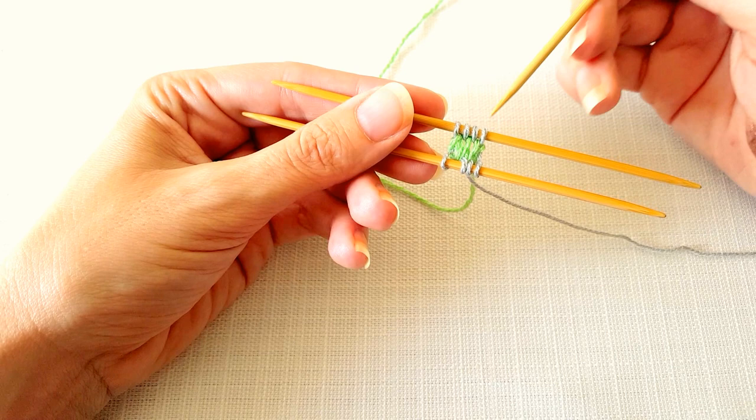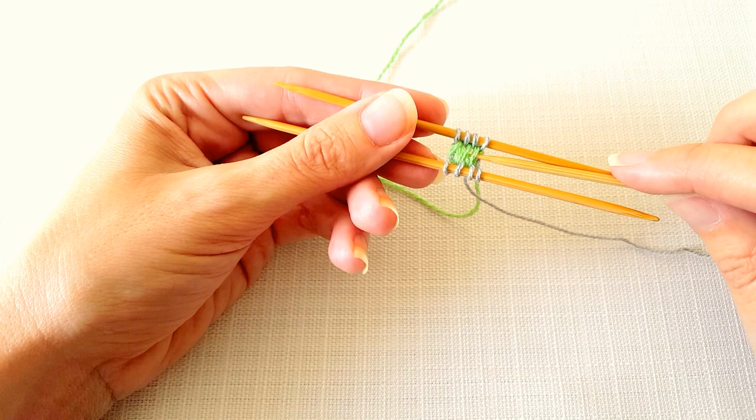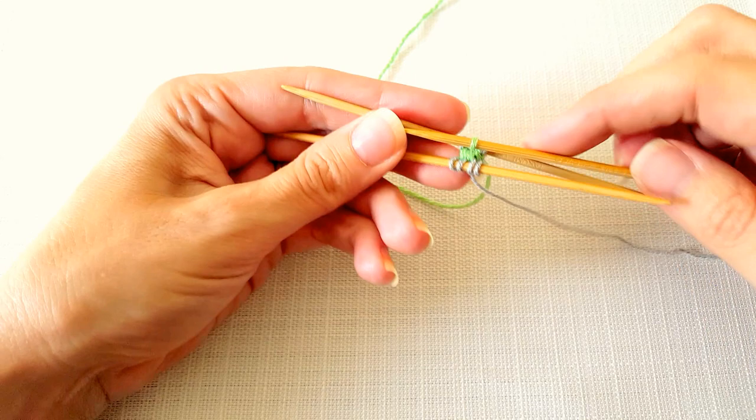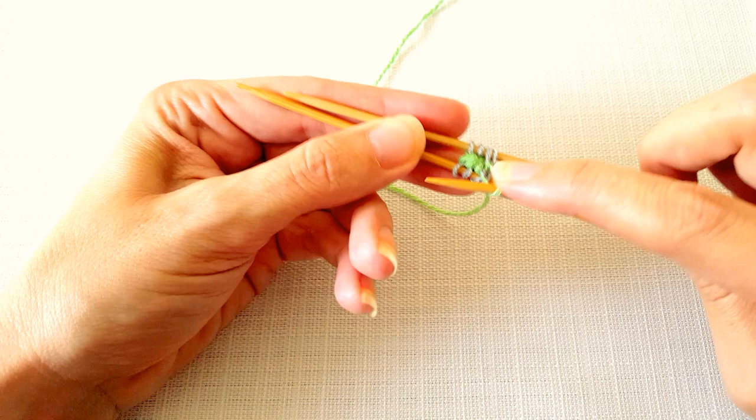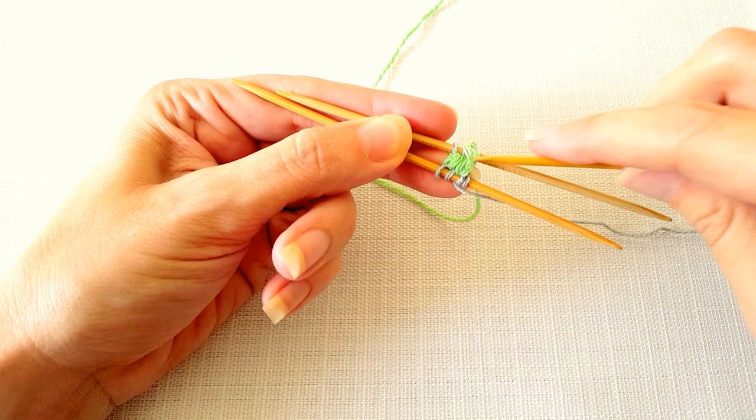To begin we're going to look for the strand of yarn that's in between the first and second stitch, and it goes down to between the second and third stitch on that front needle. We're going to lift that strand up and tighten our work. Then you're going to lift the strand right below it — you'll know you have the right one if it tightens up pretty easily. If not, you're grabbing the wrong strand.